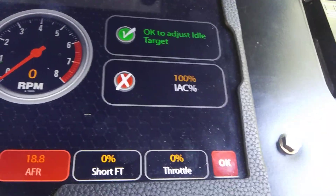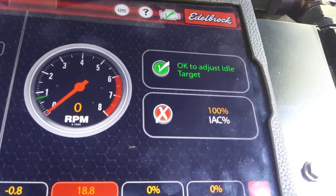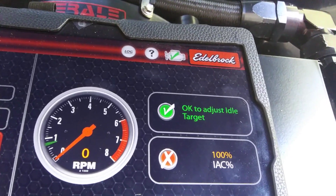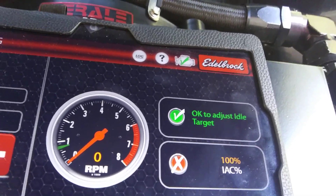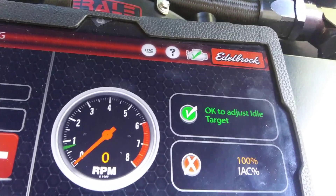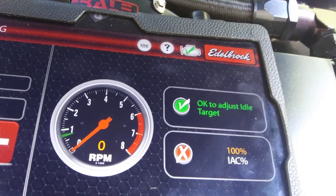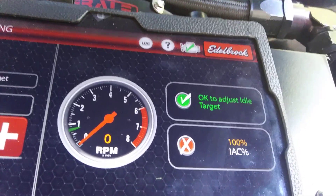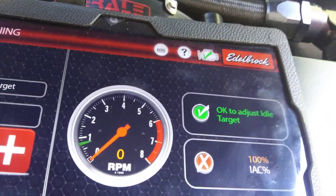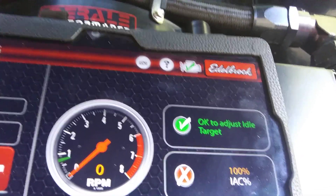Then you can adjust your IAC a little more. Now, if you're up at 50%, the higher the percentage of IAC you're using, the more throttle blade you need to open up. So you need to let more air in through the throttle blade than the IAC. It's that simple. So if you're really low, like zero on your IAC, you need to close your throttle blade to have the IAC take more air in.